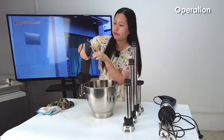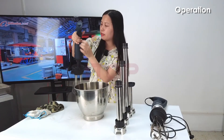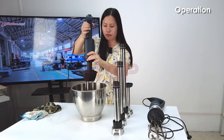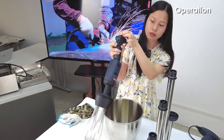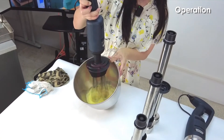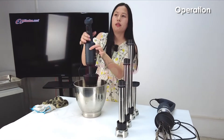This one is a big button. It doesn't have the safety button or the locking button — this one is the simple one. You must press this on/off switch, and when you release the on/off switch it will stop. Yeah, it's the simple one.